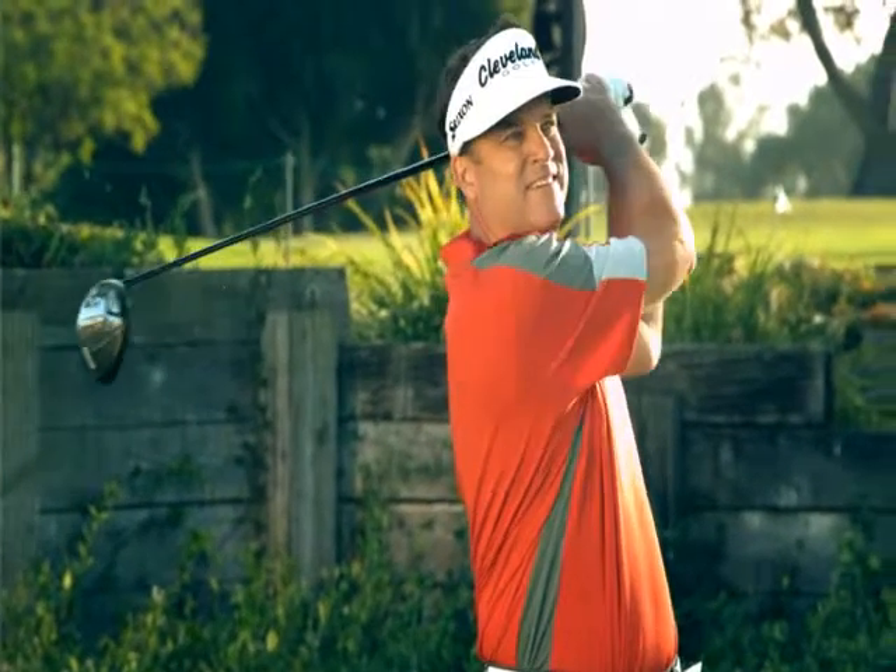The 588 Altitude driver provides extraordinary results. The ease of hitting longer, straighter shots down the fairway separates it from every other driver in the market.